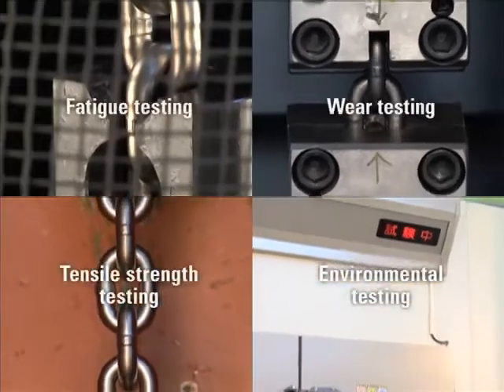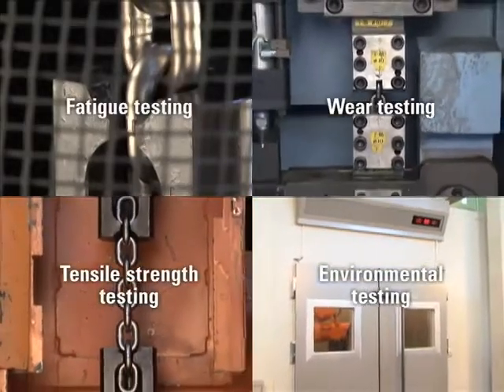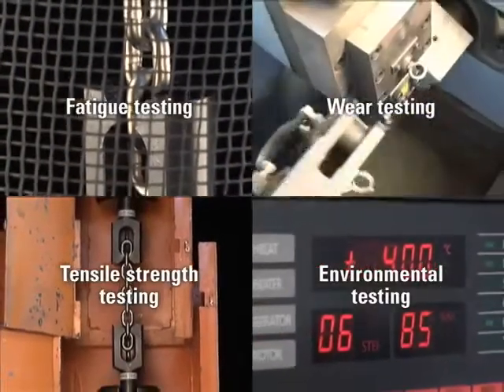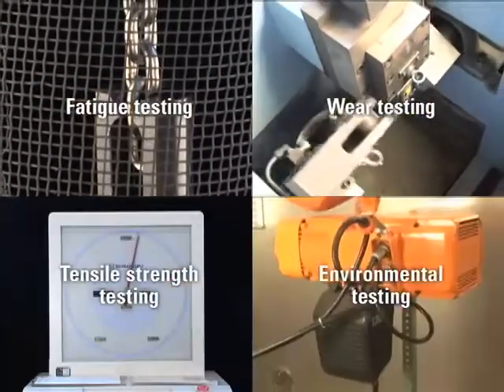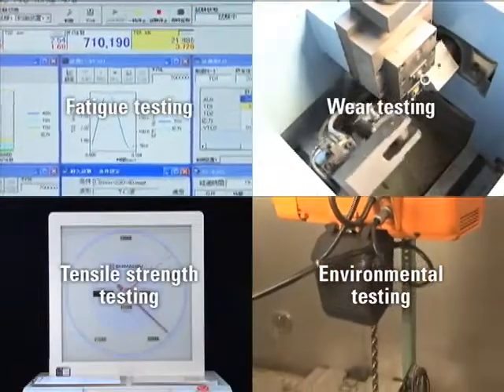At KITO, testing is carried out regarding the load chain fatigue, wear, tensile strength and environment. KITO takes pride in manufacturing load chains that have strength, durability and accuracy for utilization in the product.